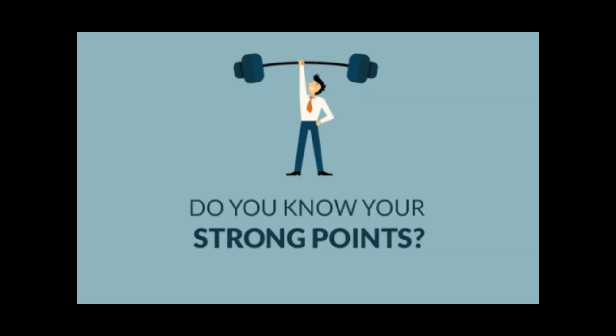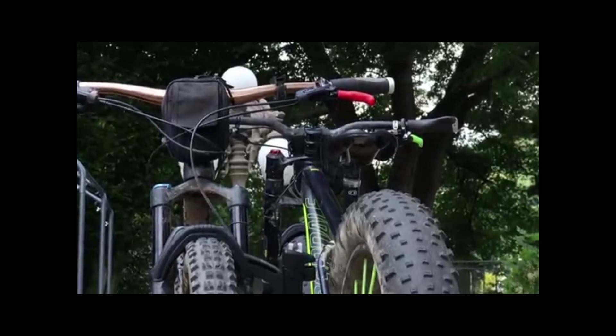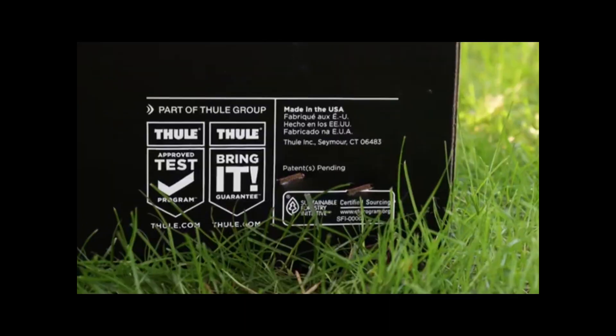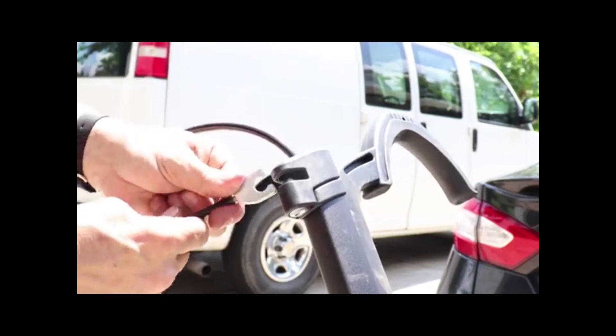And here are some of the strong points. The rack is very simple to use and seems to be self-adjusting to most bikes regardless of size. It is very solidly built and proudly made in America. I thought that the locks were a pretty nice detail as well.